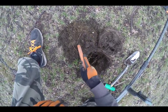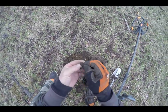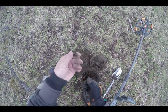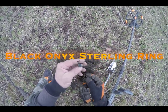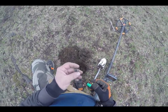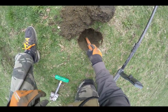Oh, look at that — nice sterling ring. I think I'll leave the dirt right in it and when I get home — yeah, it's an antique. It's bent a little bit. Black onyx. I like finding old-time stuff like that. That's why I had a tough time hearing it — bouncing on both sides. It's a green one.